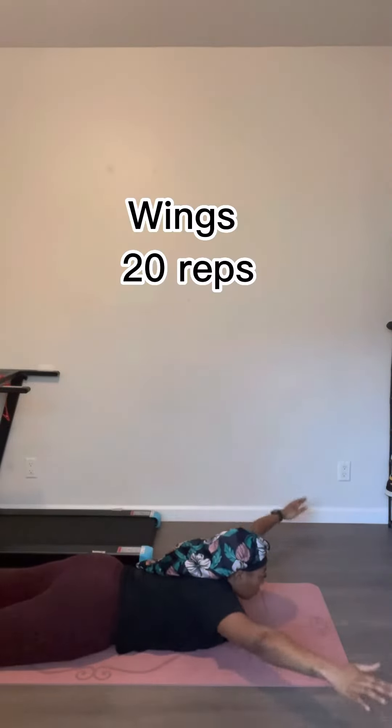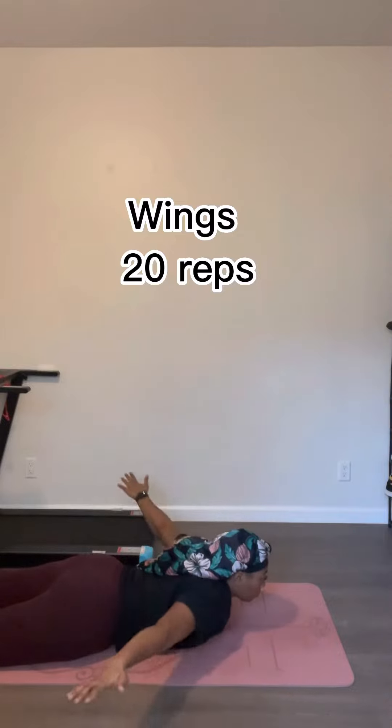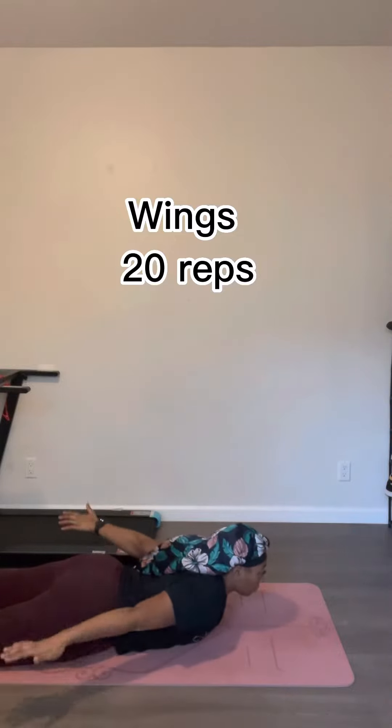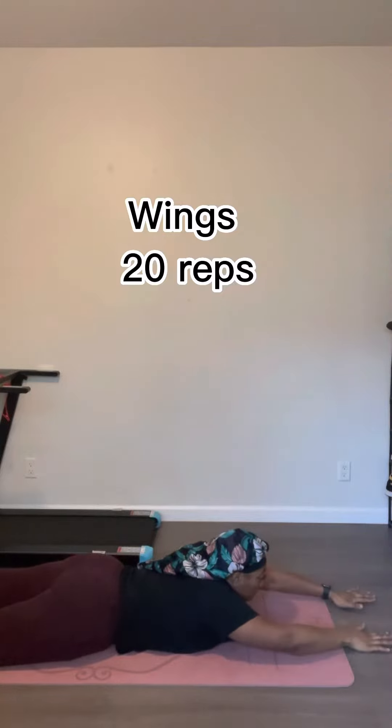Next we're gonna go into wings — I made this name up too, by the way. We're gonna do 20 reps of these. The ones after this are just 20 reps because the back is very sensitive and these workouts burn a lot. If you can do two sets go for it, but I just did 20.